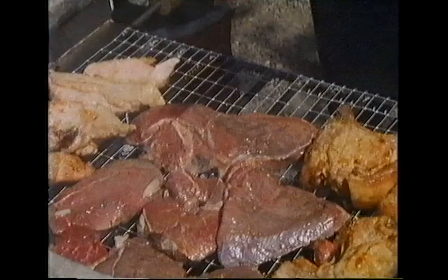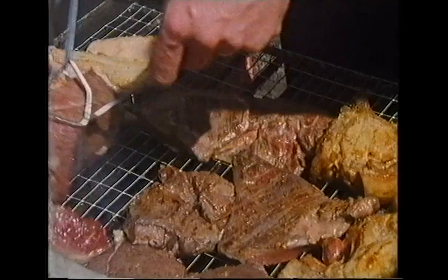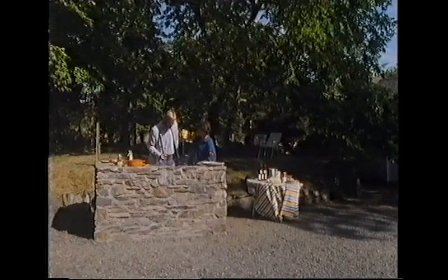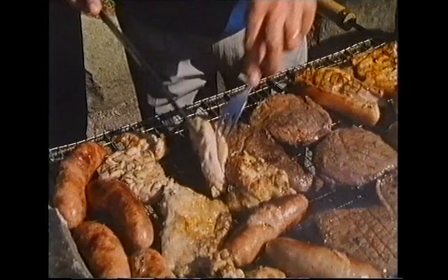The steaks are constantly turned — they're beginning to colour but haven't firmed up yet. Steak firms up as it cooks. To test doneness, the host picks a large piece, makes an incision, and opens it up. It's cooked right through, moist, and not tough — perfect. The pork chop is tested the same way — a nice thick one is cut through and it's ready. Come and get it!